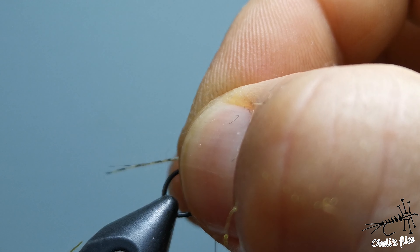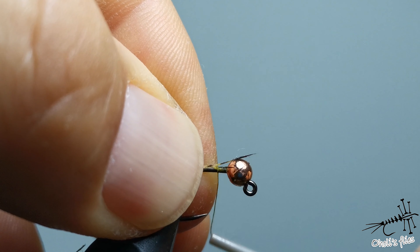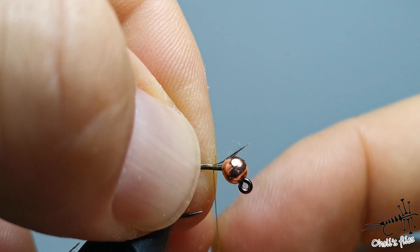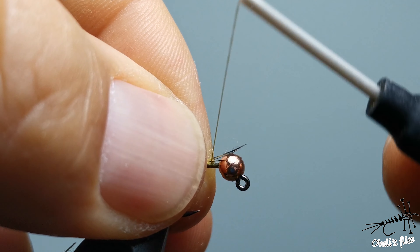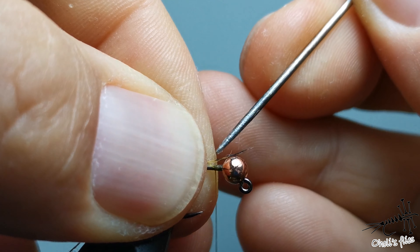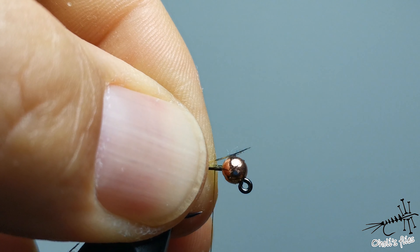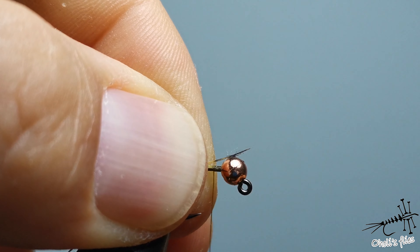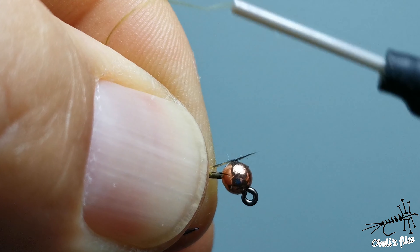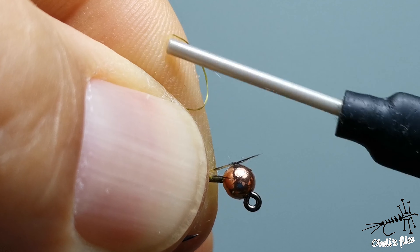Start your body with light olive thread, or whatever color you want to imitate the insects in your river. The first thing I want to do is add my favorite tailing material — cock de leon. You don't want to use too much of it.